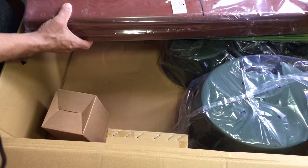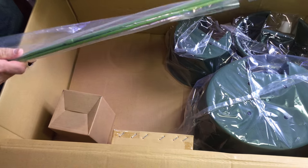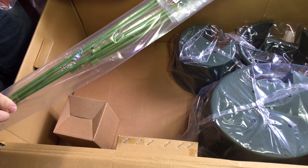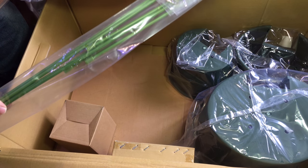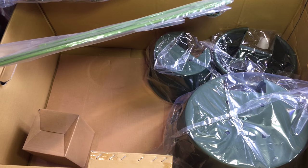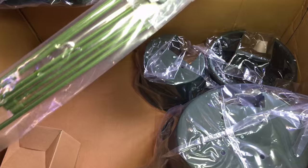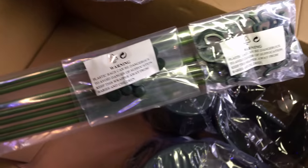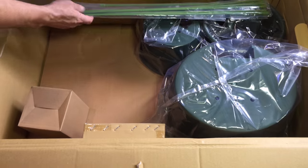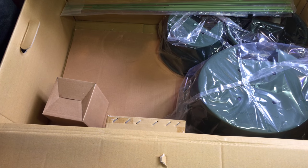There is an optional drip irrigation system. I read on the outside of the box there is an optional drip irrigation system that you can get for this. There are the plugs. So everything is in here that's needed to assemble this.